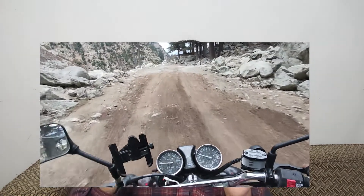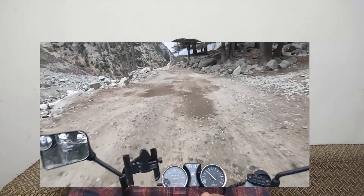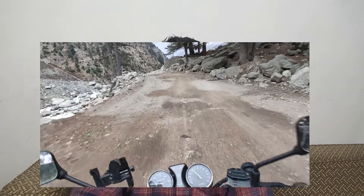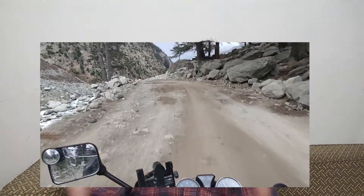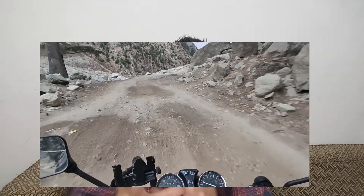Another issue I noticed is that because our face is angled downward on the road, the camera ends up pointing the same way. So instead of capturing the scenery, the camera is looking at the bike and the tire. It's not feasible and not easy to use.